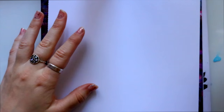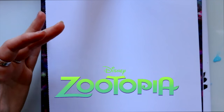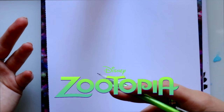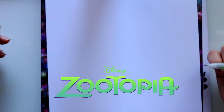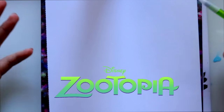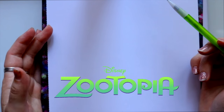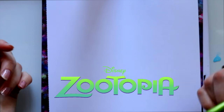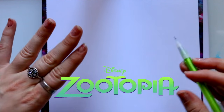Hey guys! What's up? It's me Priscilla! So we are here back today with a new tutorial from Disney Zootopia. This will be the last one since we did so many characters already. Now it's time to move on to the next character. For the last Zootopia character, we're going to learn how to draw Gazelle because that seems to be the most highly requested character to draw next.